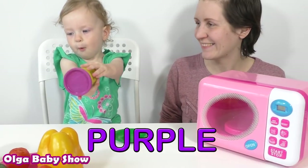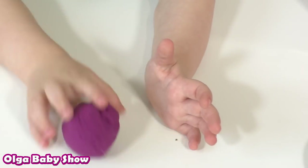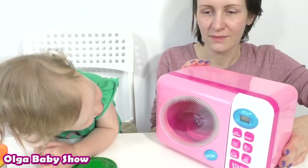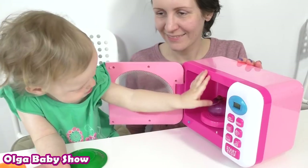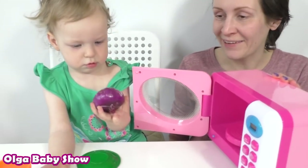It's purple. Purple onion. Purple onion.